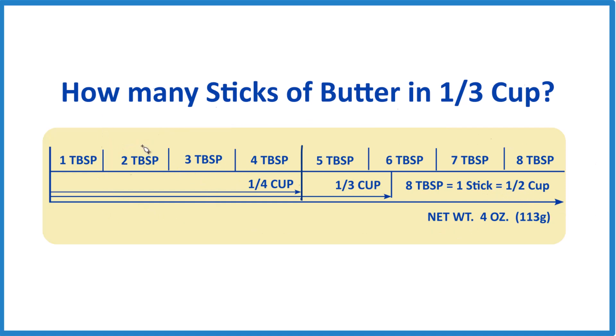It's broken up into tablespoons — there are eight tablespoons. But it also shows us one-fourth cup, one-third cup, and then the whole thing is one-half cup. So we're interested in one-third cup. We go to this line right here and just cut it right down this line, and everything over here is one-third cup of butter.